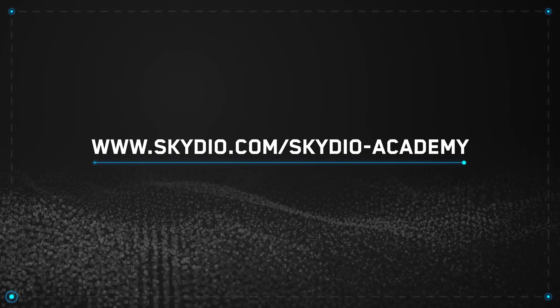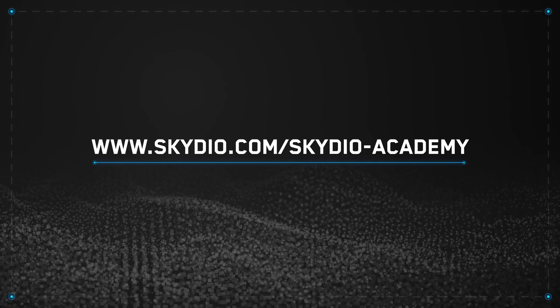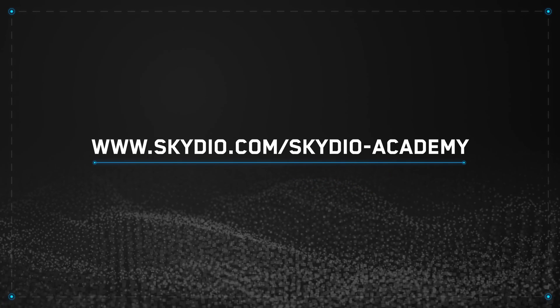One last thing before we wrap up: if you want to dive deeper into 3D Scan, check out our online and in-person training options at skydio.com/skydio-academy, or reach out to us to get your account set up. Thanks for watching, and we'll see you next time right here on Skydio Flight School.